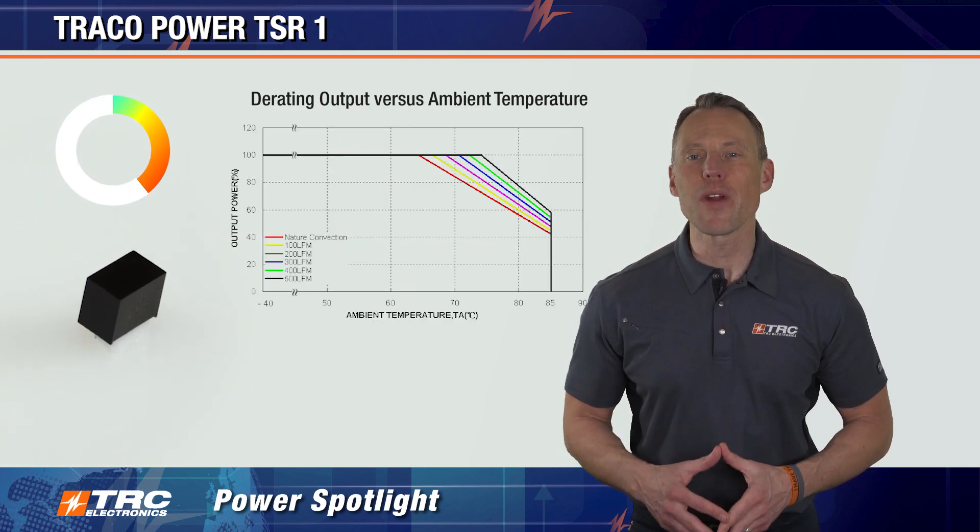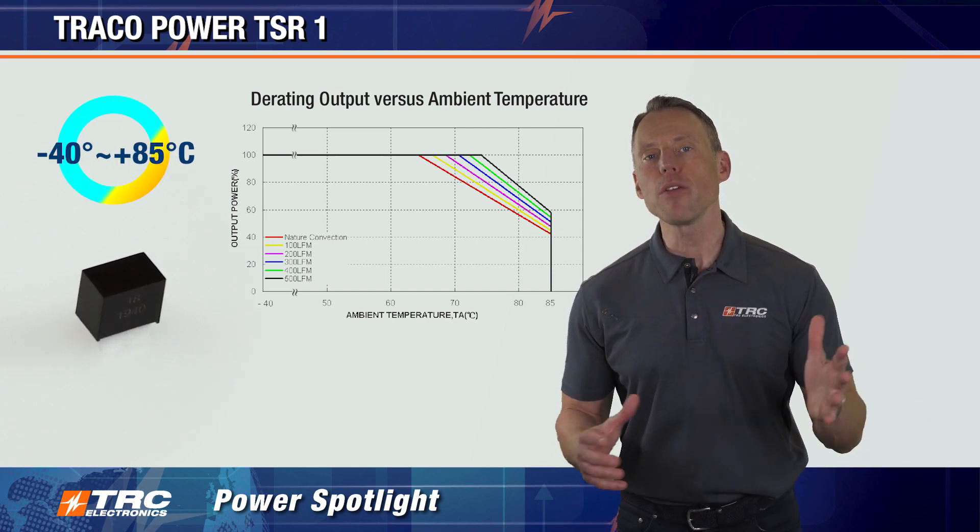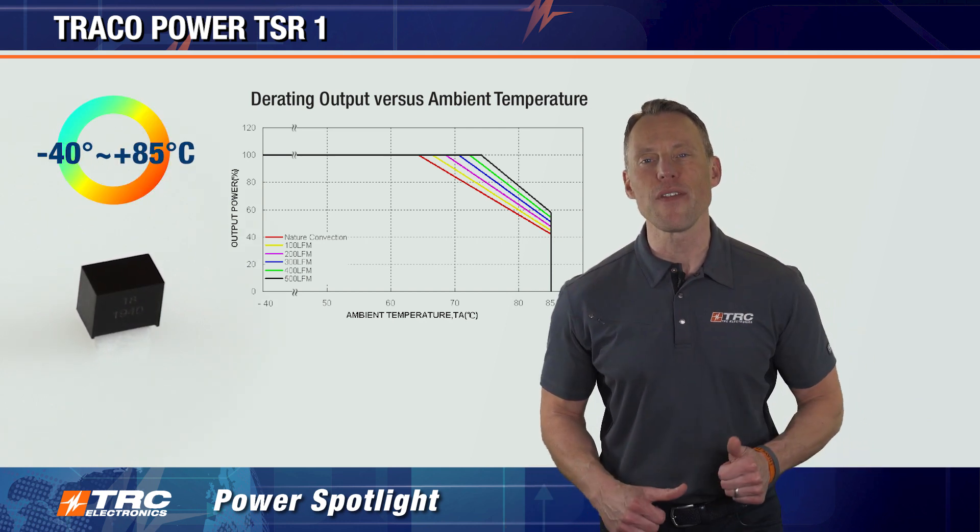The operating temperature range is minus 40 to plus 85 degrees Celsius, with power derating that begins at plus 65 degrees Celsius.